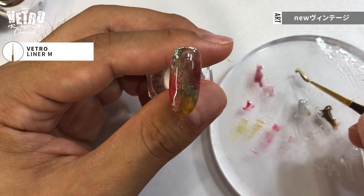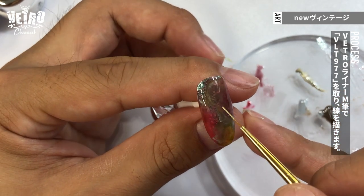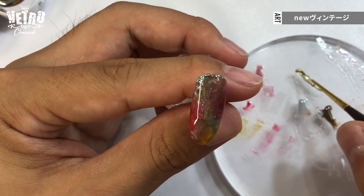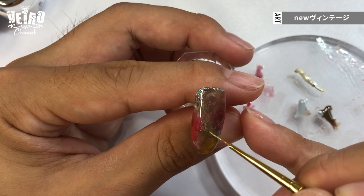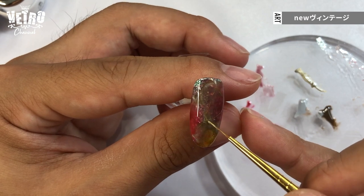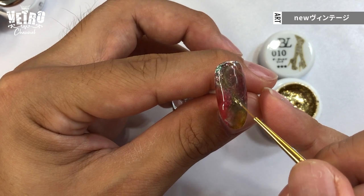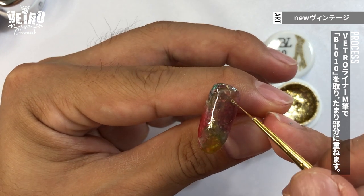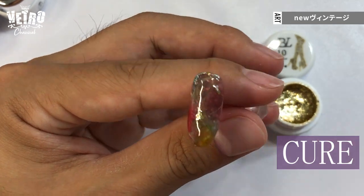Using the liner brush, I draw faint lines with Vetro 977 Metagold. I make some parts thicker to make it more interesting. And cure. Now I use gold leaf to add more contrast. And cure.